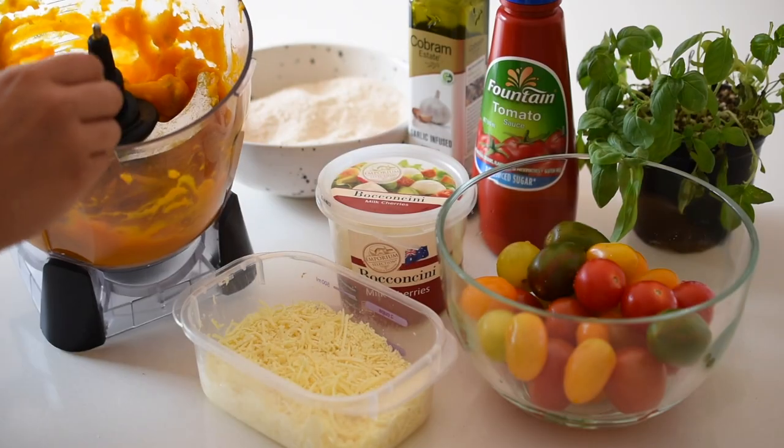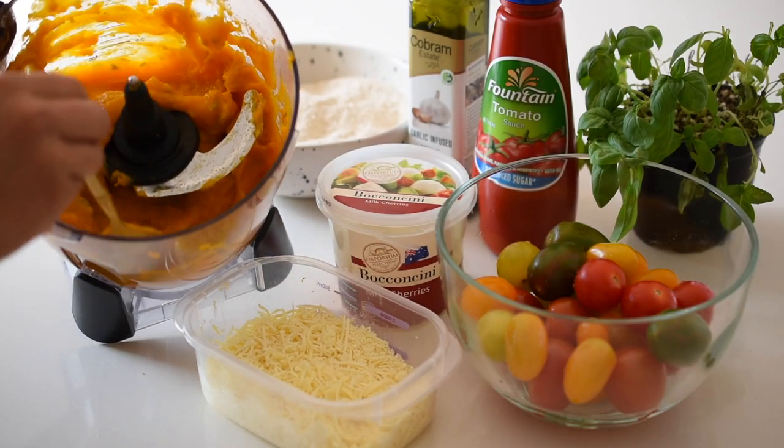I thought this would be the perfect recipe for Halloween coming up as well — we definitely need some delicious savory items. I see a lot of Halloween recipes that are sweet-based, so I feel like a savory recipe is what we need. It's also a great recipe for the fall. Make sure you keep watching if you want to know how to make it.